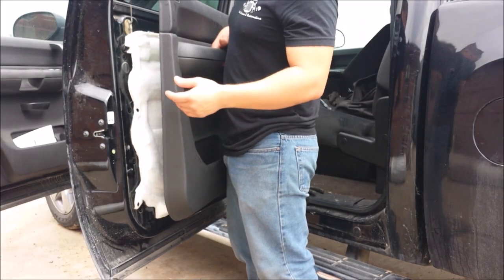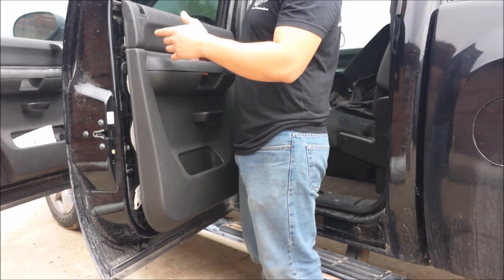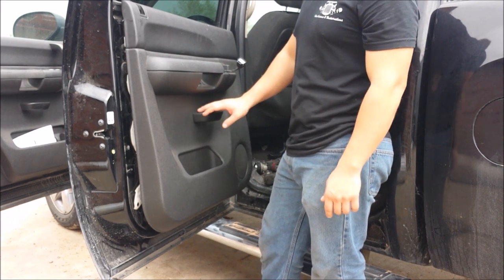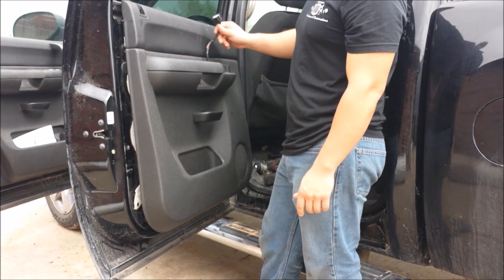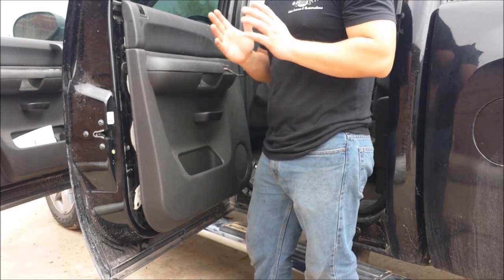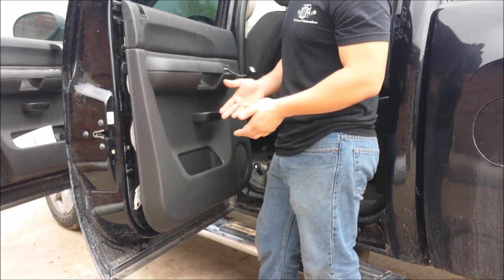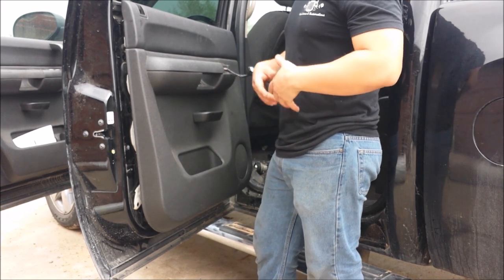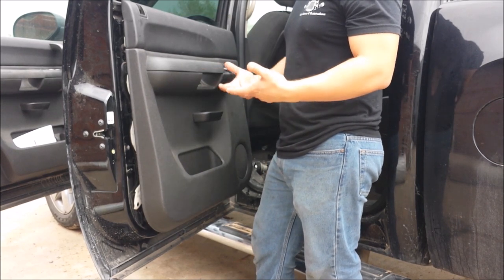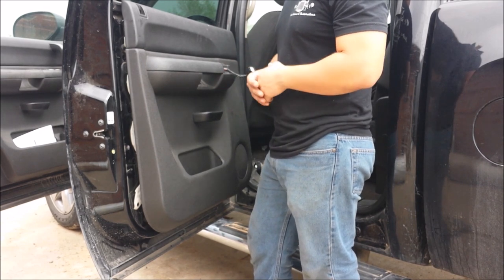Once you have connected your inner door handle cable to the inner door handle and fished through your window switch harness, you want to make sure you wash your hands at this point. After handling the inside of the door you might have gotten your hands really filthy. If you are dealing with a customer's vehicle, you want to keep your hands clean — you don't want to get their panels dirty, and even if they already are, you still want to make sure you do a clean job yourself.